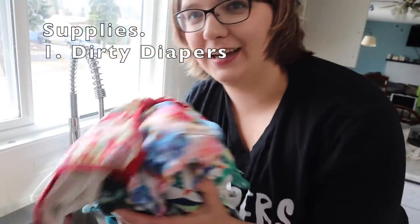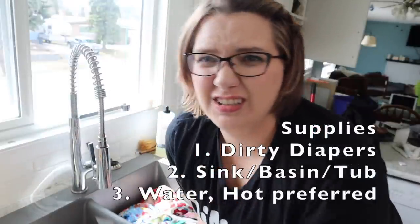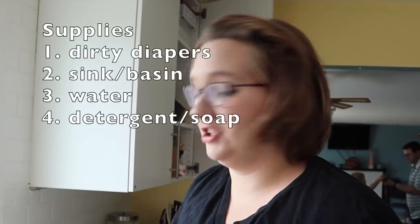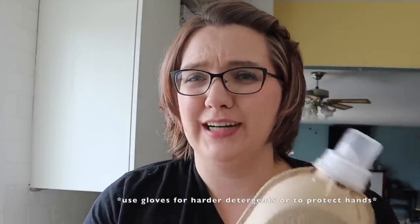So you're gonna need dirty diapers — I've been using flats for the last couple days and have a pile of dirty diapers. You need a sink, you need some water, preferably hot water. You could do it with cold water, just know you're never gonna get quite as clean and hot water is really gonna be helpful. You also want some sort of detergent or soap. Today I've decided to use my Seventh Generation detergent because I like it and it's soft on my hands — I hope it's soft on my hands, we'll find out.